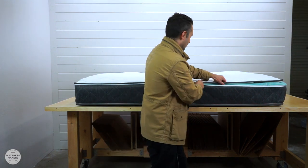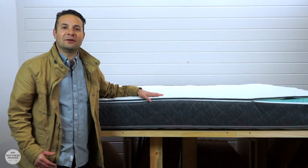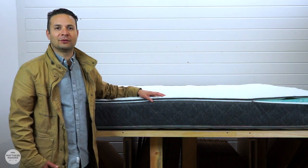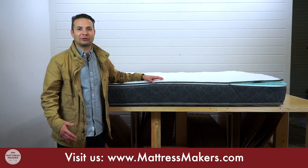That's it for this week's episode of Anatomy of a Mattress. If you have an RV and need a new mattress, give us a call — we'd love to answer any questions you may have, point you in the right direction, or even build a mattress for you.